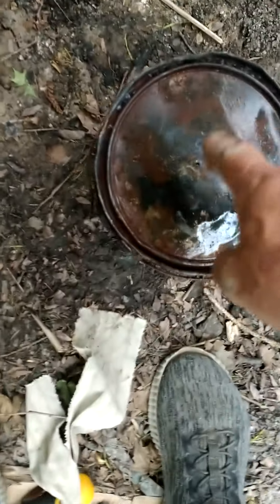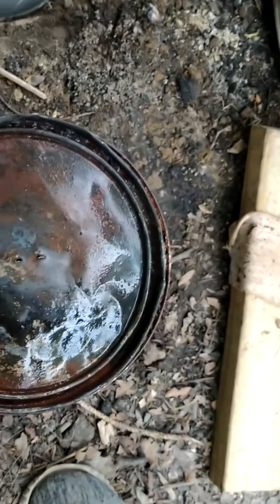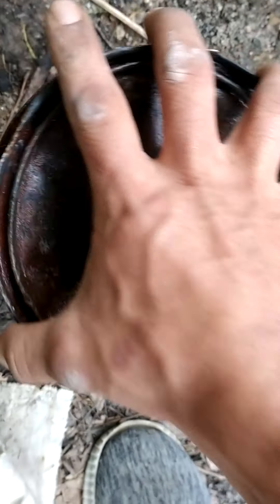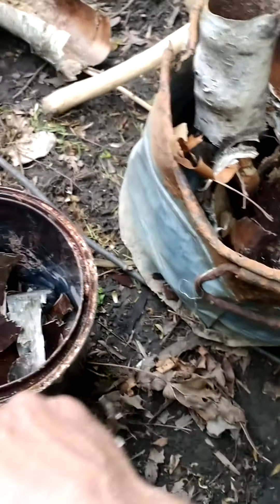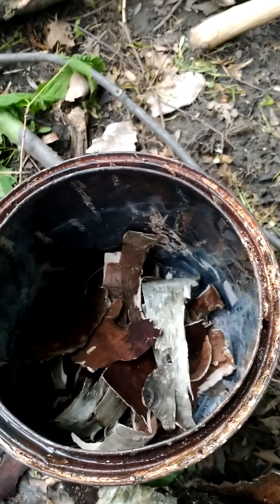With it all sealed in like that, I'm going to build a fire around it and cook it. I'm going to take this bark and pack it down — all these little fragments — and pack this thing as full and tight as I can get it.